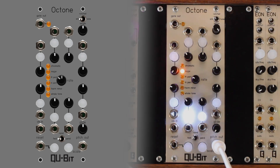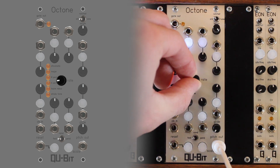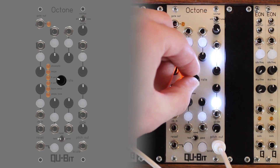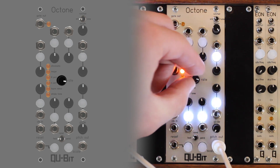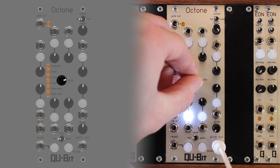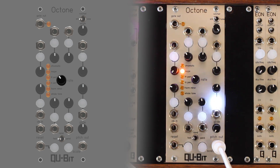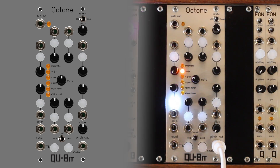Rate controls the speed of the internal clock. If the knob is far left, then the sequence will play as slow as possible. If the knob is far right, then the sequence will play as fast as possible. To externally clock the Octone, insert an external clock signal into the clock-in jack.